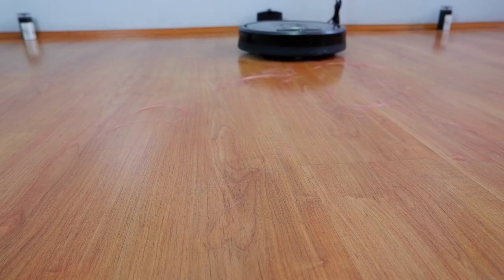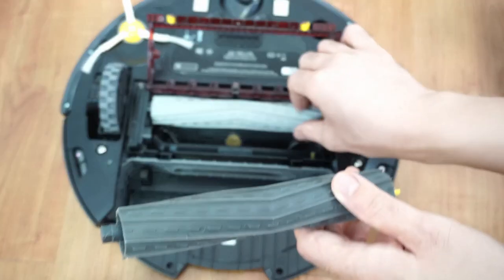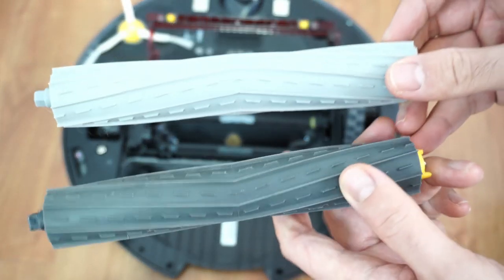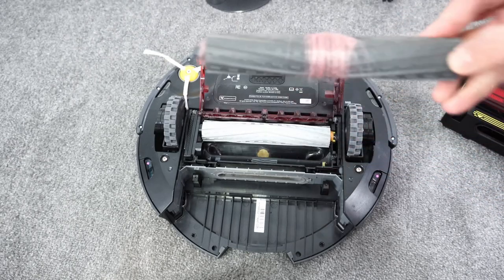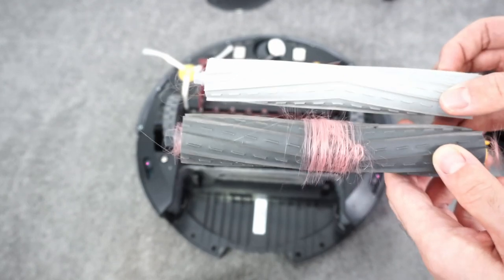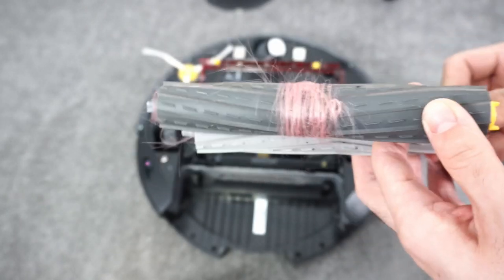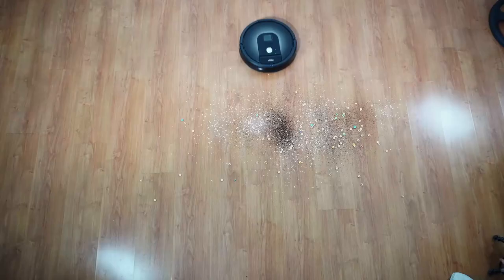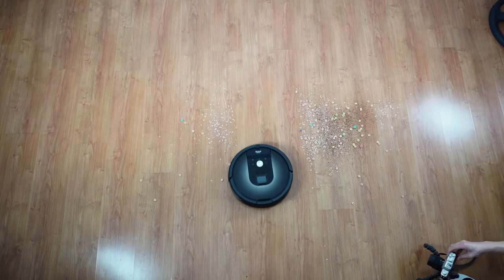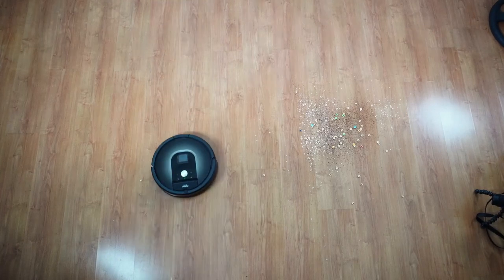It did well in the hair wrap test with hardly anything wrapping on the extractors after the hard floor test using 7 inches of human hair. There was more hair wrap on the extractors with longer strands after the carpet test, but the rubber extractors can resist tangles much better than the traditional brush design of the 600 series. Overall, the biggest strength of the 980 is how thorough it is at cleaning floors while maintaining efficiency with the smart navigation.